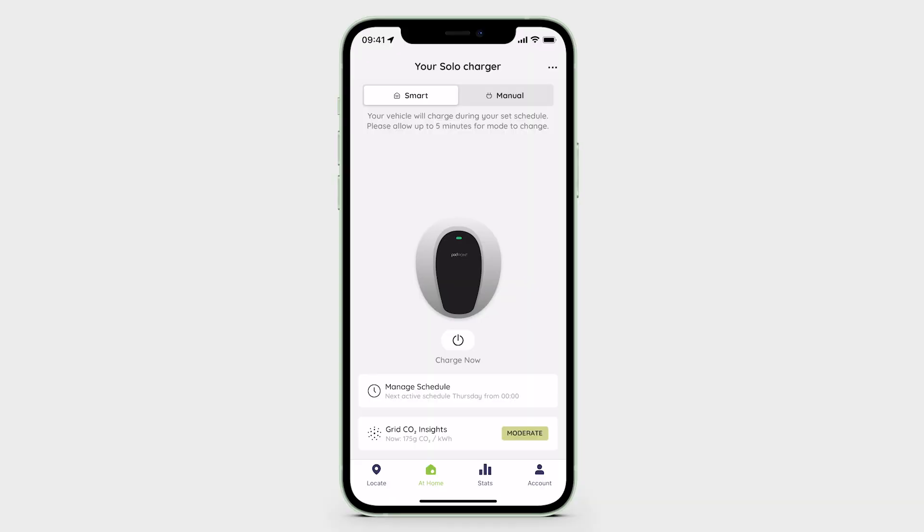Once you have paired your charger to the app, you can now select between either Smart or Manual mode. You can find this by selecting the At Home tab on the navigation bar and switching between the modes at the top of the screen.